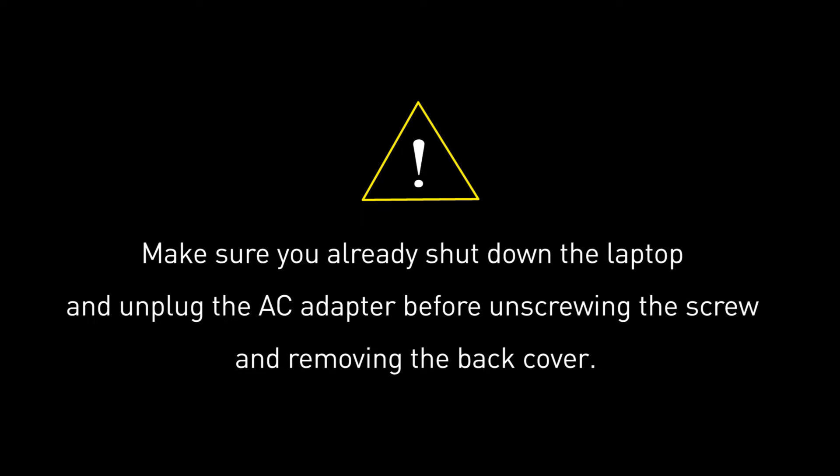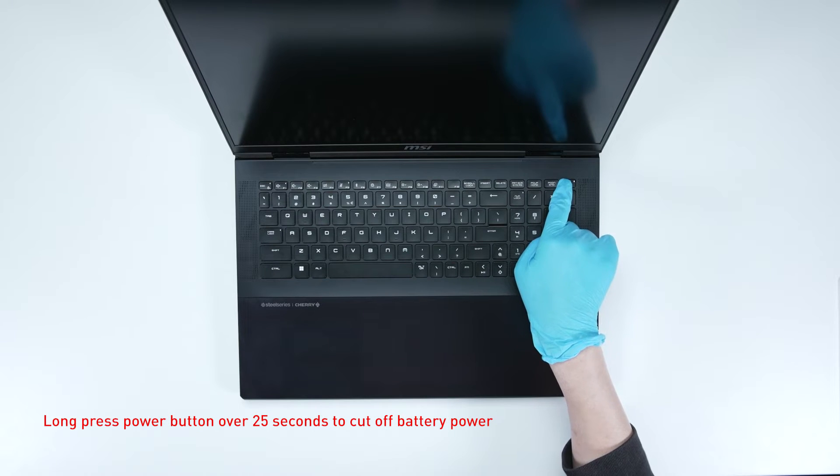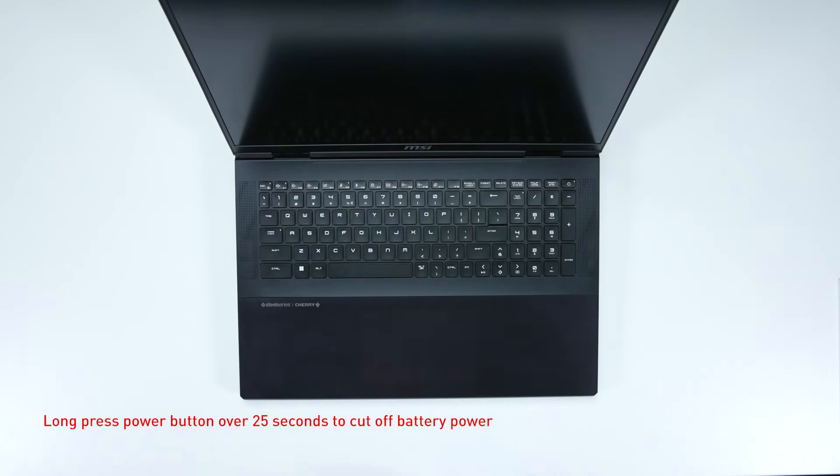Before you begin, make sure that your laptop is turned off and the adapter is disconnected. When installing or upgrading the SSD, please confirm whether the purchased SSD is equipped with a thermal pad, and note that SSD performance will be affected by temperature. Long press the power button for over 25 seconds to cut off battery power — the battery power will be successfully cut off and the laptop will not turn on unless you reconnect the adapter.